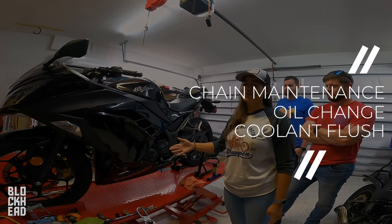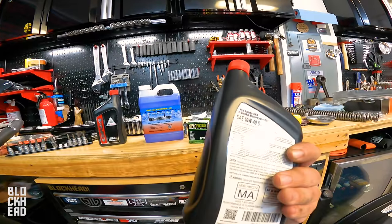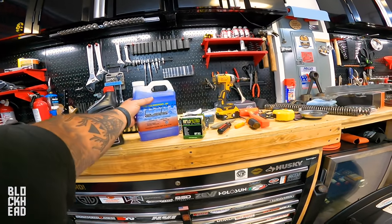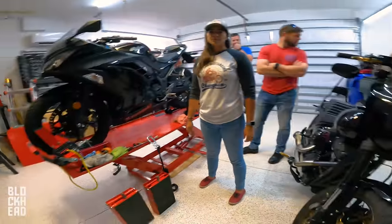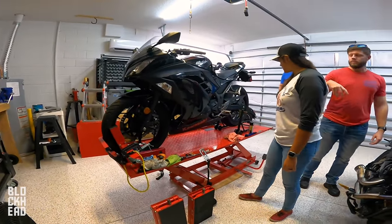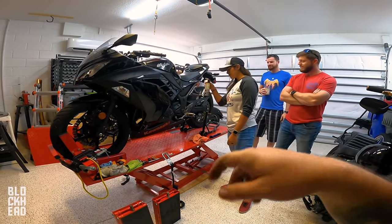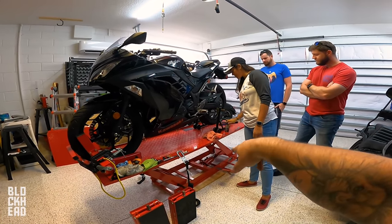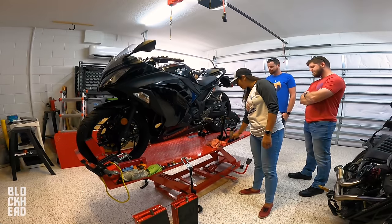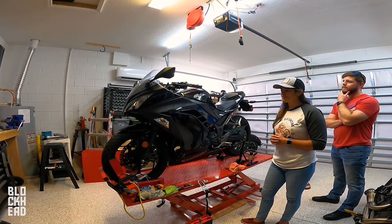We're gonna be changing out the oil and changing out the coolant. So we got everything over here — we got oil, we got coolant, we got filter, and the chain lube went somewhere around here. Shake it up to break up all that wax. So we got the chain lube, we got the chain brush, and then we're gonna tension it, then go ride it because she got it all registered up. Let's get to it.